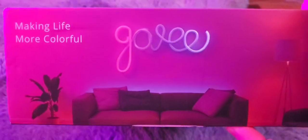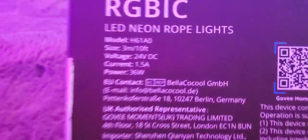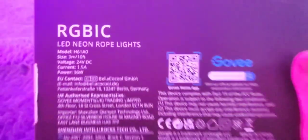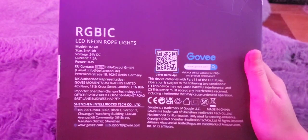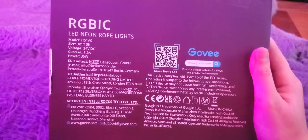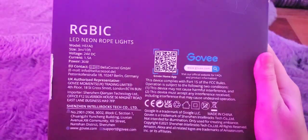There they are - Govee RGB IC LED neon rope lights, and they work with the Govee Home app. Whoa, that is really pretty! I like that. I'm going to have a lot of fun playing with these because I'm honestly not entirely sure what shape I want to do. The model number is H61A0.